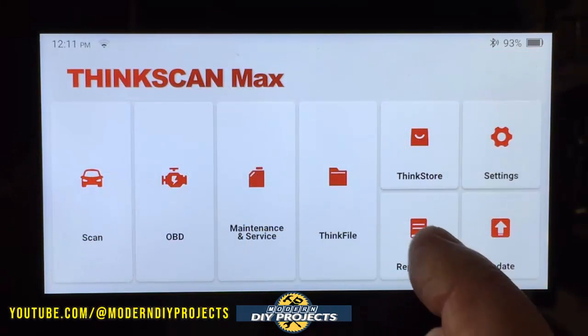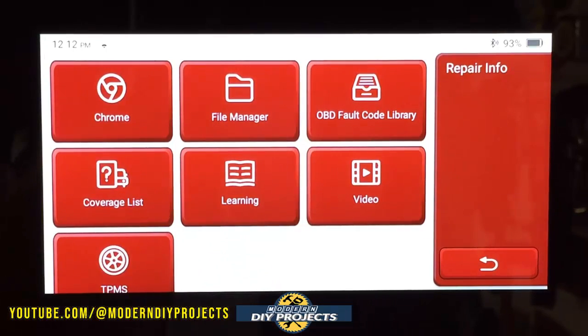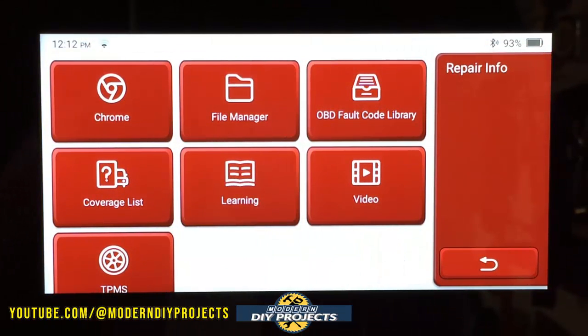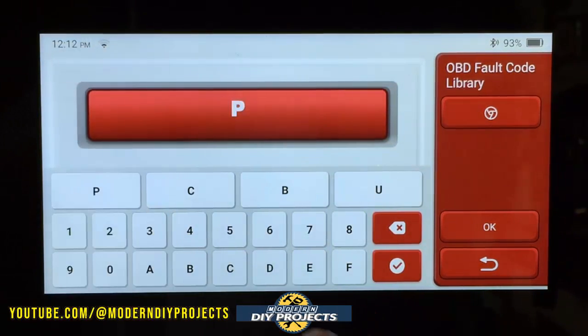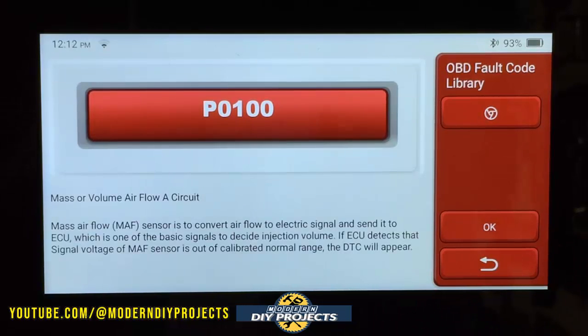Back to the start screen — let's look at the Repair Info section. From here you have your file manager with all stored information, Chrome browser to go out on the web, your OBD2 fault code library, any stored videos or learning materials, coverage list, TPMS, and more. Let's look at the fault code library — I'll enter a random code, P0100, and it gives you the information on that code right there: what the problem is, what you're looking at. If that's not enough, you can go out on the web and search for more information right here on the scanner without going anywhere else.